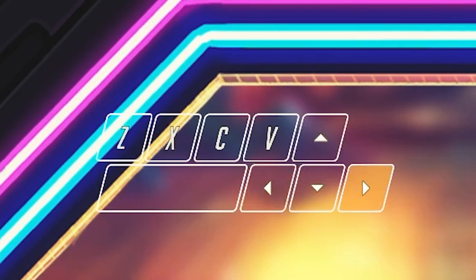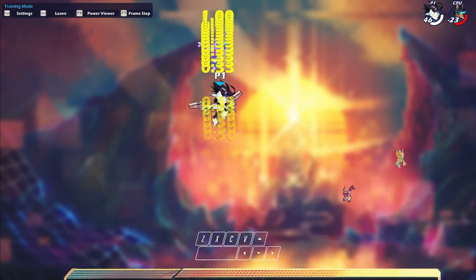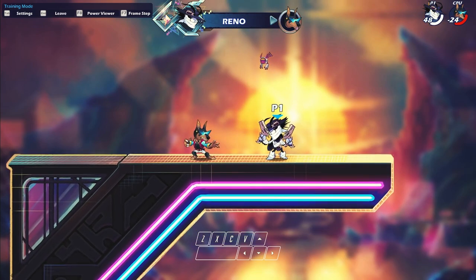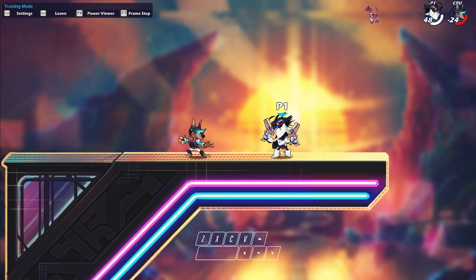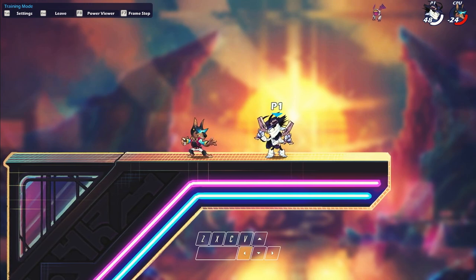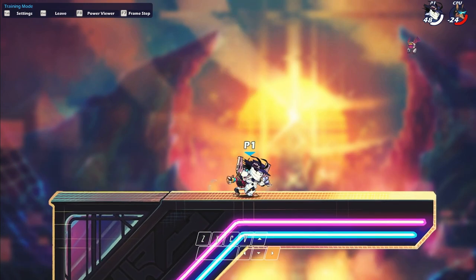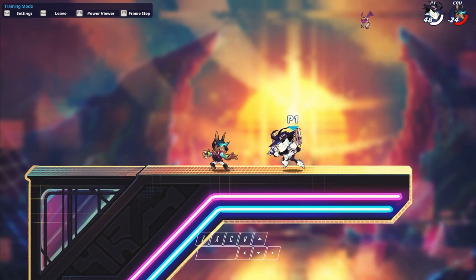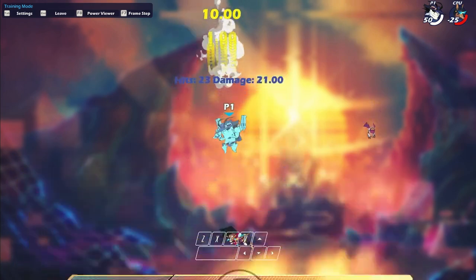After the dash jump, I release the recovery and then actually hold backwards — to the right in this case — to slow momentum down and make sure my opponent doesn't fall out of the recovery. If I were to use the first variation here and just hold down during the dash jump, the combo can drop and the opponent can dodge out. But holding forward makes the combo work just fine because of that extra distance.